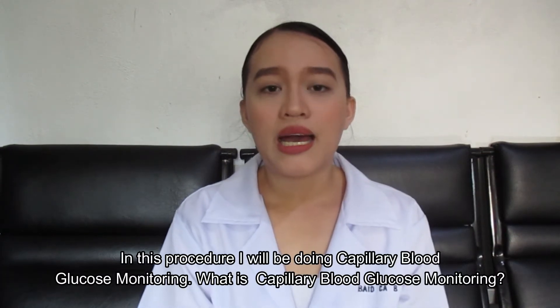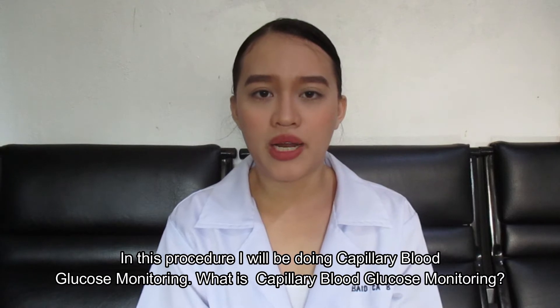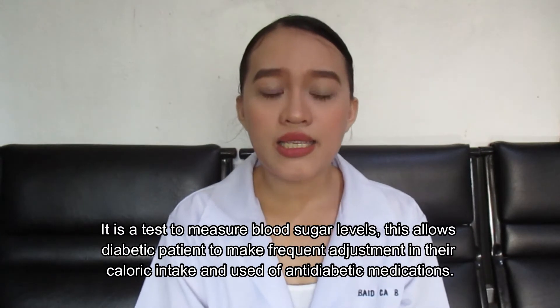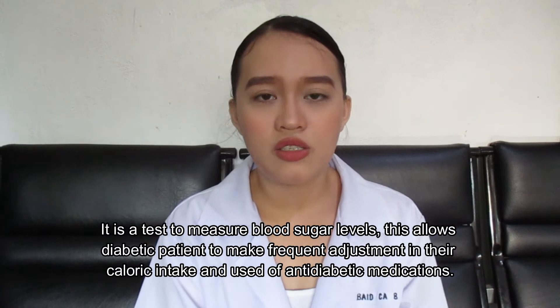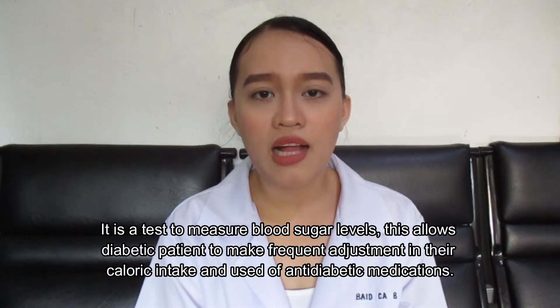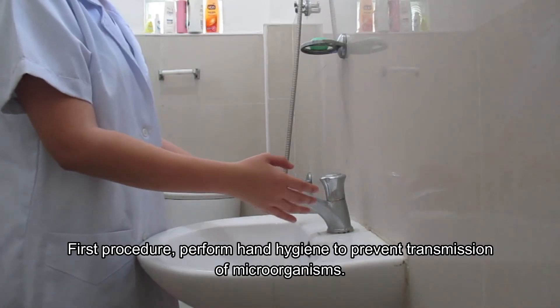In this procedure, I will be doing capillary blood glucose monitoring. What is capillary blood glucose monitoring? It is a test to measure blood sugar levels. This allows diabetic patients to make frequent adjustments in their caloric intake and use of anti-diabetic medications.